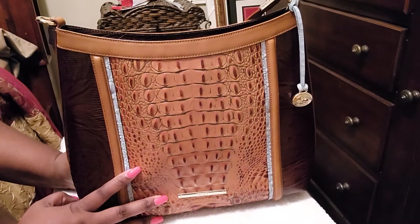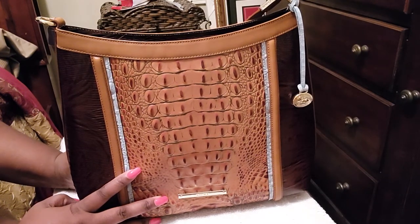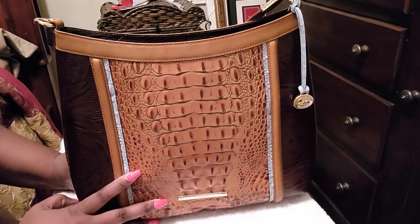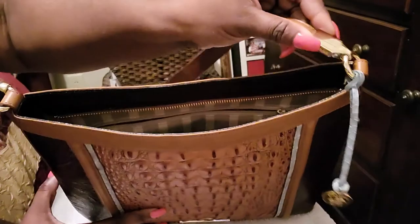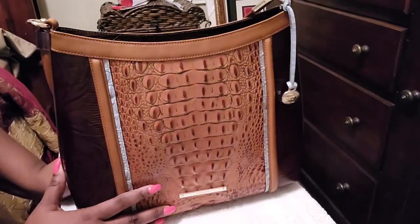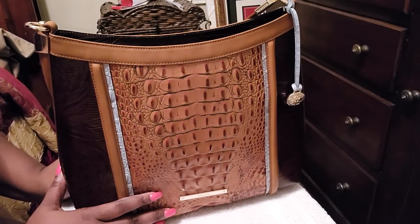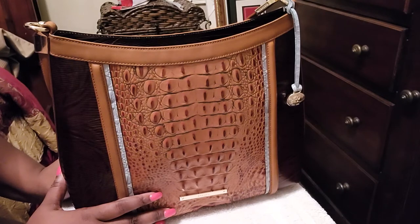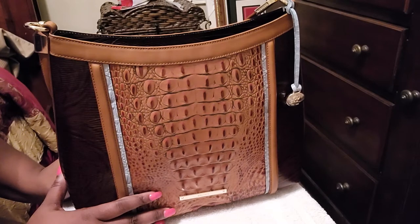Y'all, this bag — my husband got me this bag. It is about four to five years old. This is only my second time using it. The first time I used it, I only used it briefly. It's gorgeous. I still have the plastic on the gold hardware where it says Brahmin. I absolutely love Brahmin. I'm going to have to bring you guys a Brahmin haul with all my Brahmin bags. My first Brahmin was received from my husband.